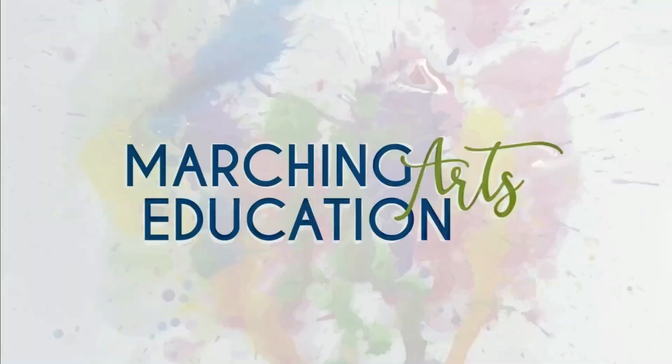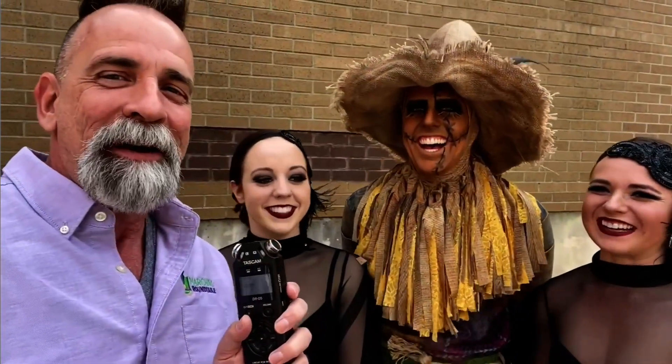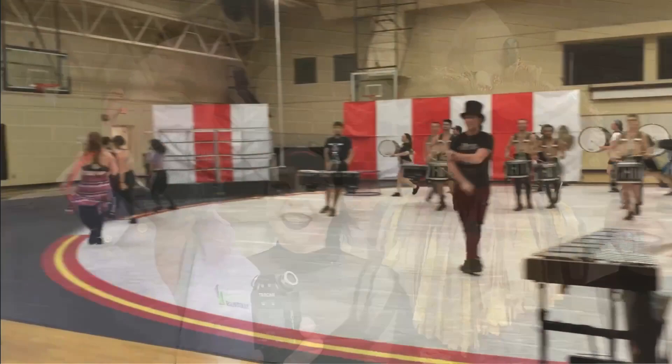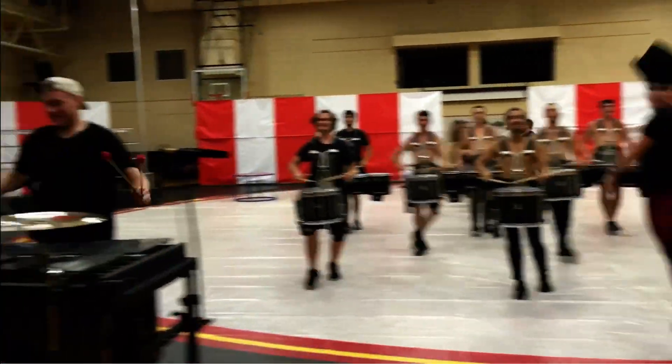Marching Arts Education is the home of the Marching Roundtable podcast. We give you access to the top marching arts professionals through live webinars, podcasts, videos, interviews, and online coursework. With over 1,000 podcasts and hundreds of webinars and videos, there are hours of great professional development for you and your staff. Sign up for a membership to Marching Arts Education to get complete access to all webinars, videos, and podcasts, plus discounts on coursework.